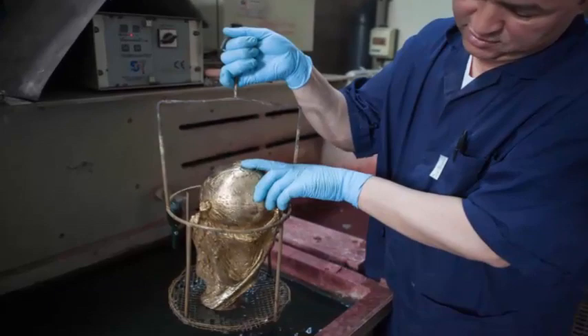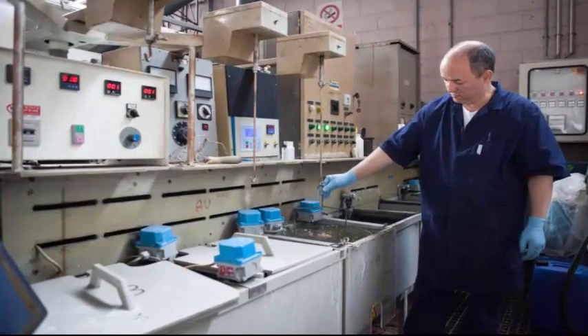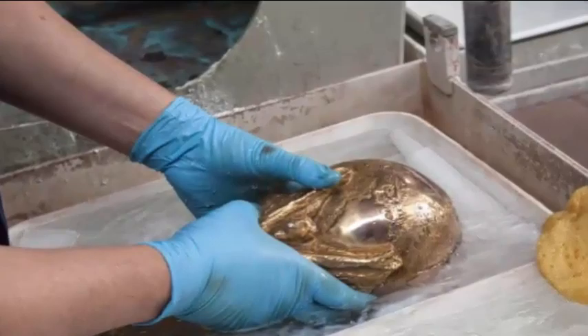The trophy is then given a gilding bath. Gilding is basically the technique by which gold plating is done on the trophy. Next, it is purified with pure water in a special process, which makes the trophy look more shiny. Malachite green marble is applied to the base and specially preserved.